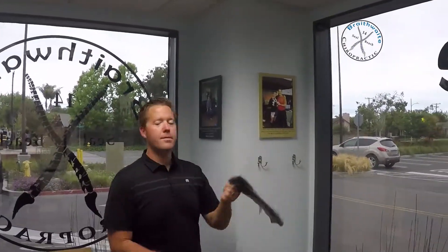So that nice TheraBand that you guys have come by and gotten — if you haven't come by and gotten one yet, please feel free to come by the office at any point in time and grab a TheraBand.